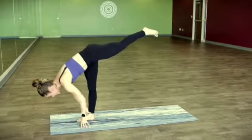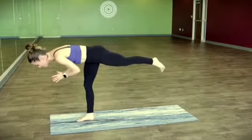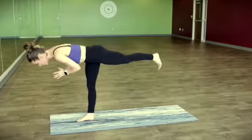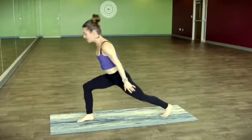If you fall, just come back into it. Bringing the hands to the heart center, soft bend in that right knee. Finding warrior three, rounding the upper back as you draw the lower ribs in. Set the back foot down. Inhale, crescent pose.